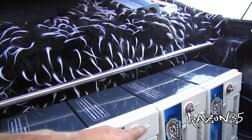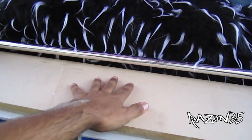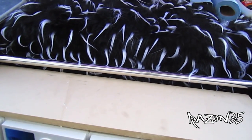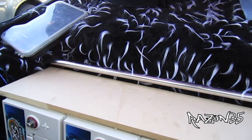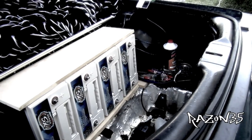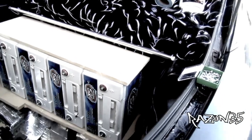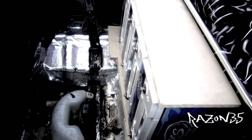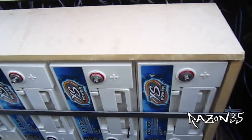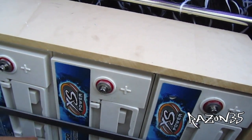We're gonna put a piece over this — this will go right here — and then we'll put the amps on top. This is gonna come out to give some more space. Here's your view with the steel bracing to make sure that she don't come out, then I'll slide it back.